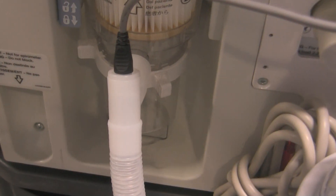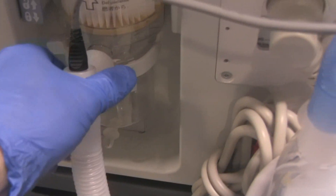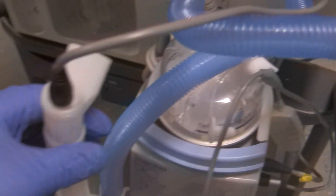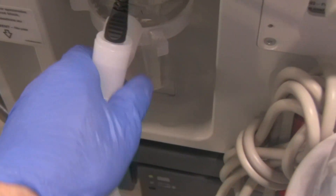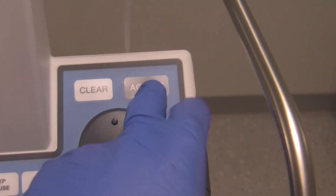Now it says: disconnect from patient port. The patient port is the part that connects up to the filter and collection bottle — simply disconnect from there and press Accept. I'm going to hold onto it to keep it clean. Then it says: connect from patient port — so go back down and reconnect it nice and tight. Hit Accept and it resumes testing.